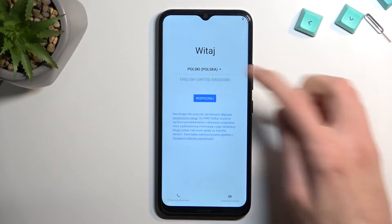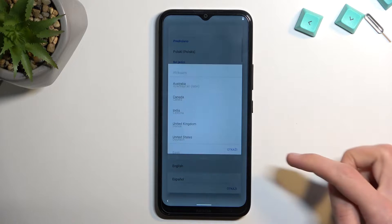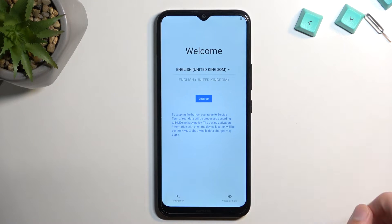So to get started let's select our language. Whoops, not what I wanted to select. I'm gonna choose English, region, and then we can select let's go.